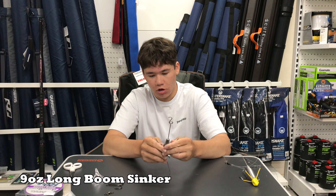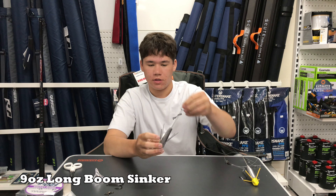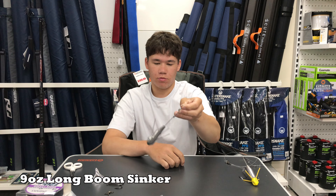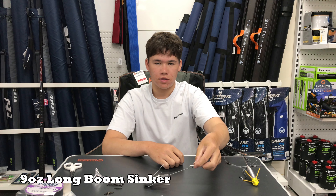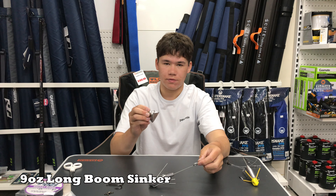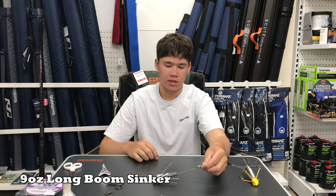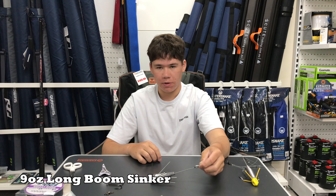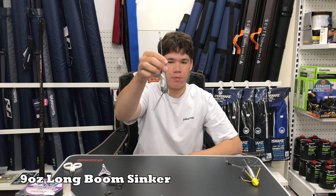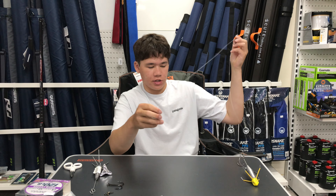If it's rough, we have the grapple sinkers — this is the nine ounce long boom. What a grapple sinker does is it's got prongs and legs. When it hits the water the prongs dig into the ground. Unlike the star sinker which is fixed, these legs pop in and out. So say the legs are digging in the ground and a big fish picks it up — because the legs pop out, they'll release from the sand when the fish grabs it, so it doesn't catch on anything.